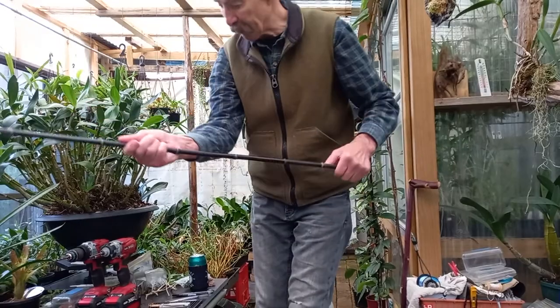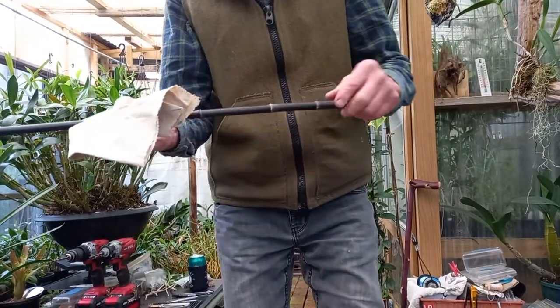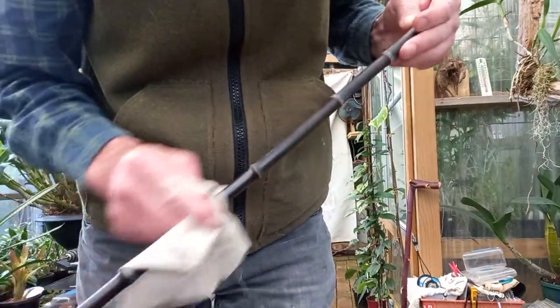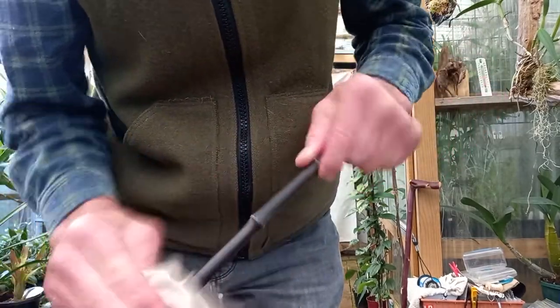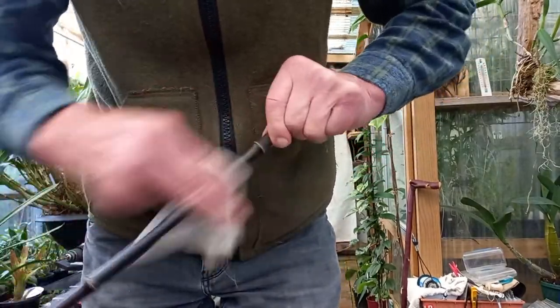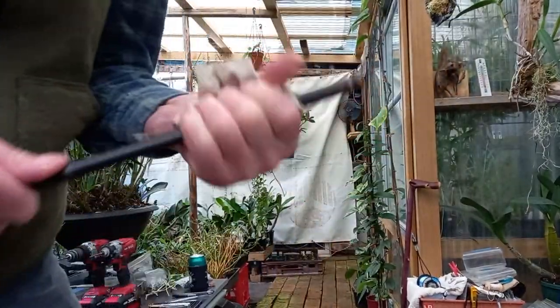Now, bamboo. This black bamboo that grows in my garden, which is a runner and an absolute pest. These parts I've rubbed back with a rag — it's still this dull blush. It's not really dust, but once you give it a bit of a rub, it comes up as a really nice polish.